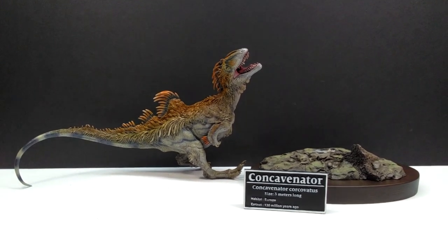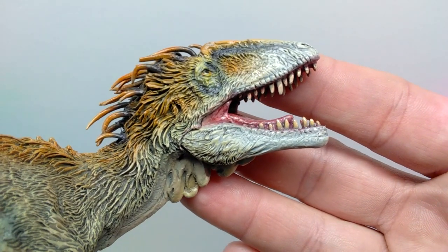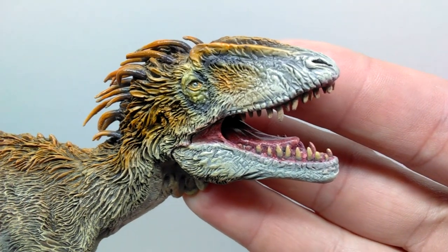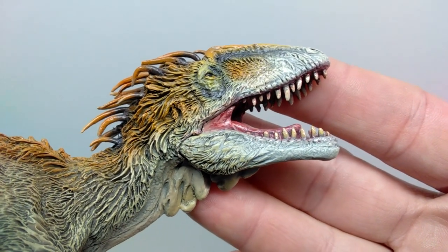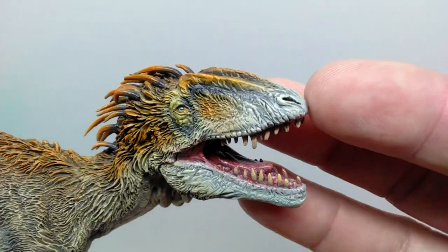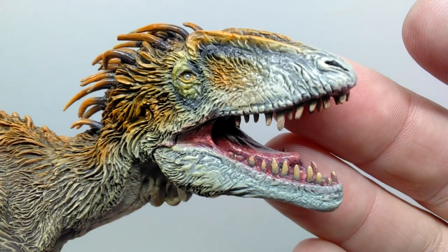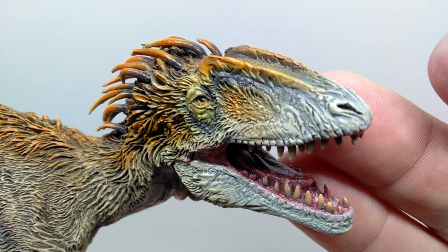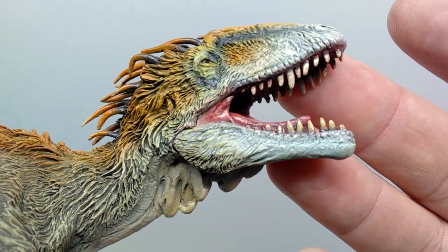Starting at the head sculpt, being a Sean Cooper sculpt, it is loaded to the max with beautiful detailing — incredible skin texture, really nice feather detail leading off the face, nicely sculpted nostrils, and crests running up above the top of the head. The eyes are sculpted out beautifully and painted very nicely with a really nice gloss coat so they shine like real eyes would.